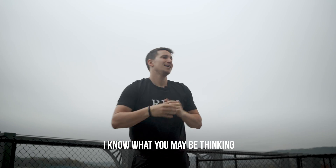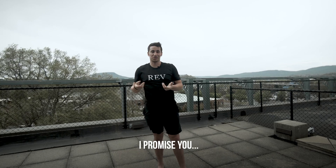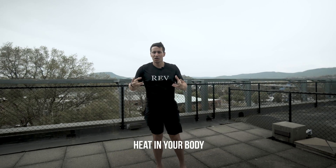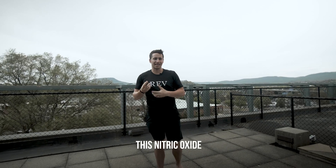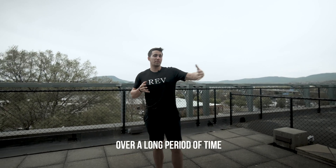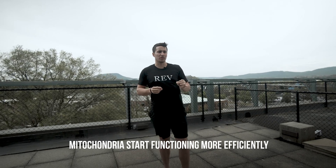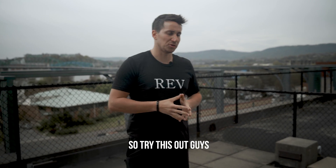Now I know what you may be thinking — Matt, that looks very simple, how is that going to be a workout? I promise you, get through the first or second round and you're going to feel it. What's going to happen is you're going to start increasing heat in your body, taking in more oxygen, and your body's going to start releasing this nitric oxide. Studies have shown that over a long period of doing these workouts, you can absolutely help your cells start functioning at a higher level, your mitochondria start functioning more efficiently, and it actually slows down the aging process.